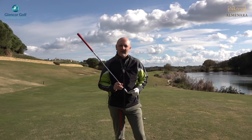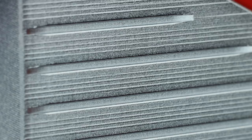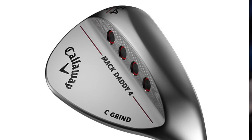Before that, let's start with some images and go through a little bit of the tech spec. The big thing for me, as you can see from the image on screen, is the mini grooves. Forget the main grooves — look at the close-up and the micro grooves that have also been cut into the face of this club, which will give you a lot more control and potential spin on the golf ball.